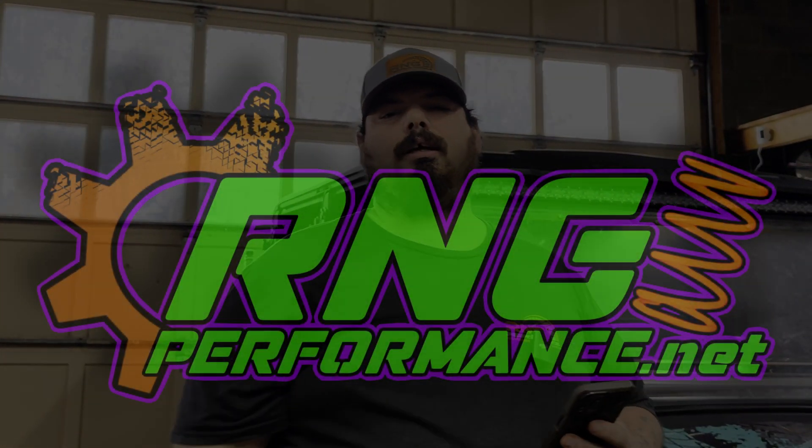If you like what we do, check out our website at www.rngperformance.net, subscribe to this YouTube channel, check us out on Facebook at RNG. Smash that subscribe button, leave us a comment down below, and we'll see you in the next one.